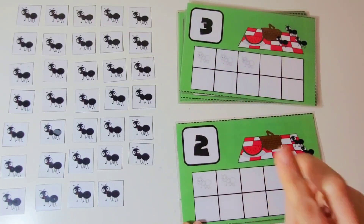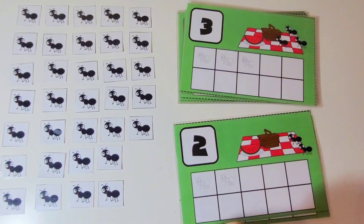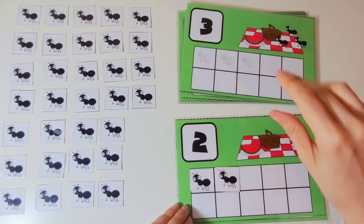This is the number 2. We are going to put 2 ants on the 10 frame. 1, 2. 2 ants. Good job.